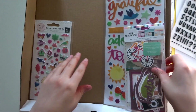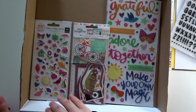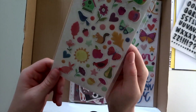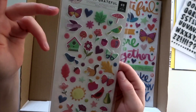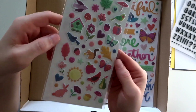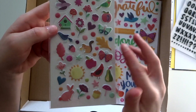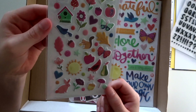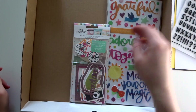Next, I'm going to show you the embellishment kit. I'll start with the smallest packet — these are the puffy stickers from Paige Evans' new collection, Truly Grateful. We've got butterflies and flowers — of course, I don't think there will ever be a Paige Evans collection without lots of those. I love the little squirrel, he's adorable, and the bunny too. They're really cute. I always love puffy stickers.